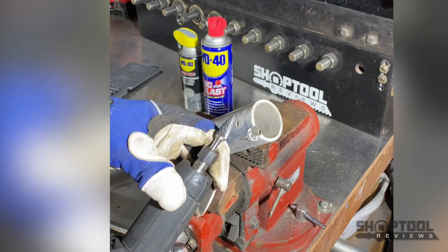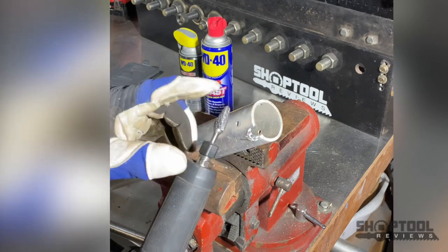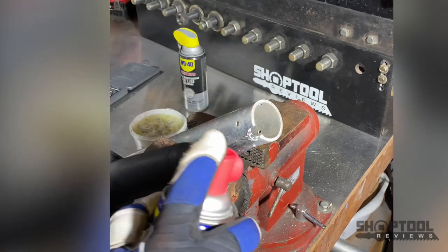If you got it too clogged up, you may have to take some muriatic acid to it or just a screwdriver to kind of pick everything out. But wax works really well, and what also works well is WD-40.